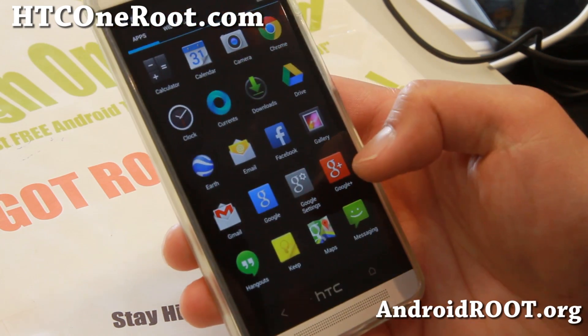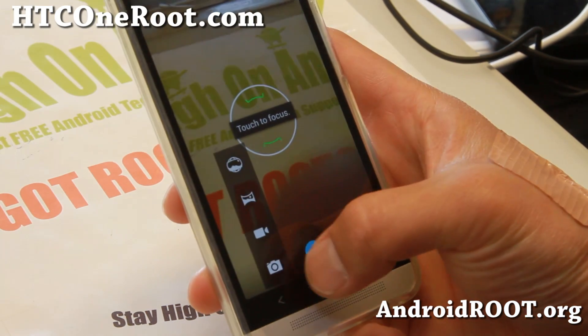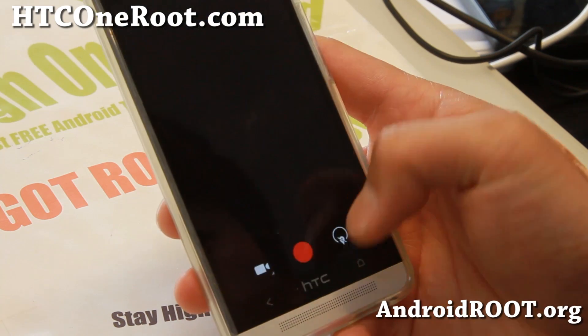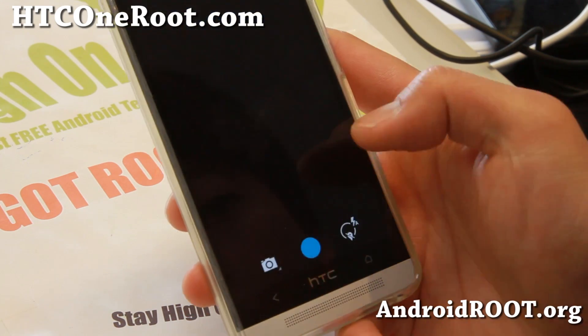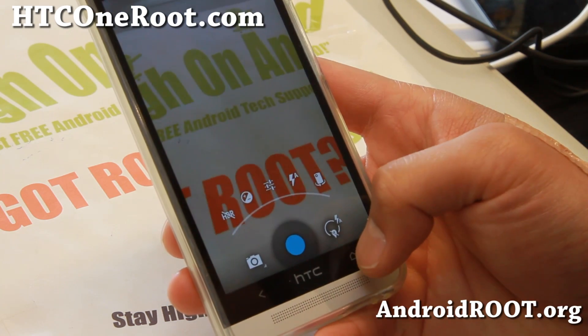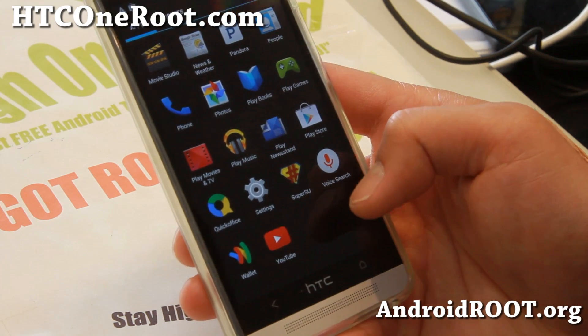For the camera, you get the full Photos app for your camera, which is nice. And also the latest Android 4.4 camera, which doesn't add too much. You will have to have a Nexus 5 to actually take advantage of the HDR+.